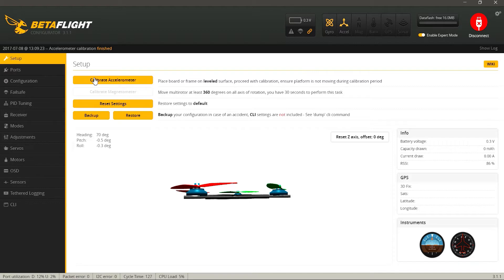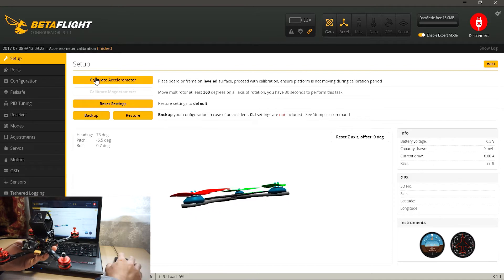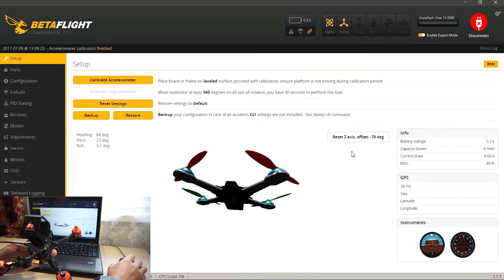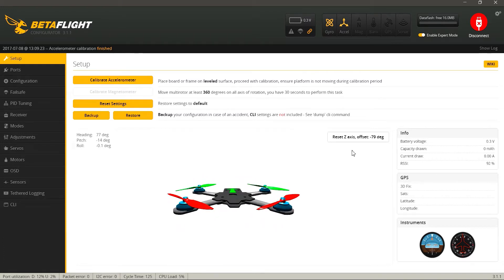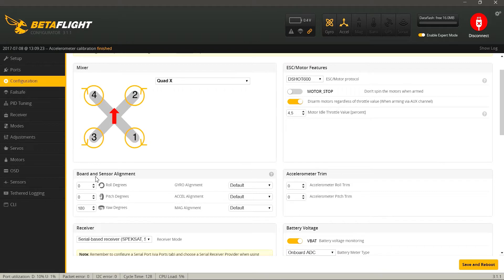Теперь можно проверить, правильно ли установлен полетный контроллер: берем квадрокоптер в руки, начинаем вращать его в разные стороны и смотрим на вращение 3D модели в конфигураторе — она должна соответствовать наклонам квадрокоптера: вперед, назад, влево, вправо. Если картинка не совпадает, нужно повернуть полетный контроллер на 180 градусов. Для этого переходим во вкладку Configuration, находим Boarding Sensor Alignment и в Yaw Degrees ставим 180 градусов. Не забываем сохранить — нажать Save.